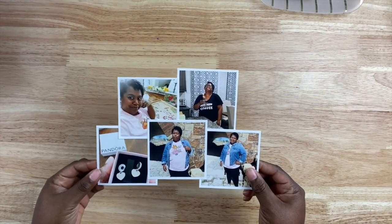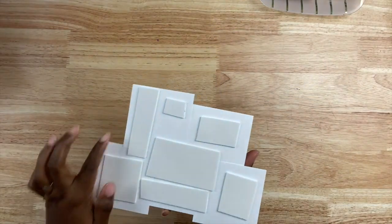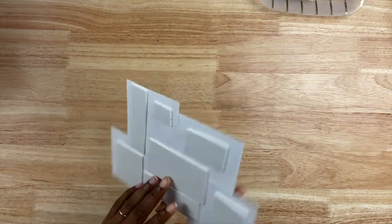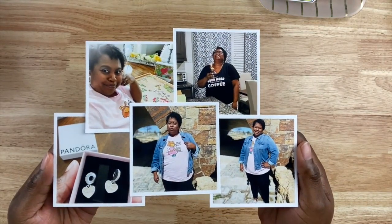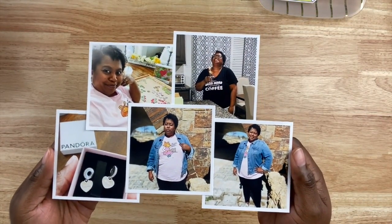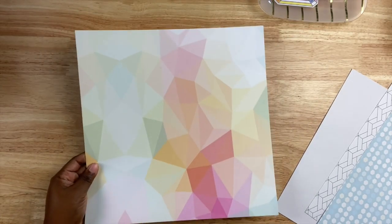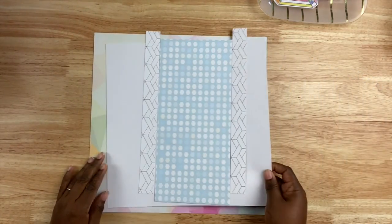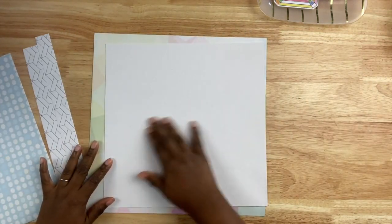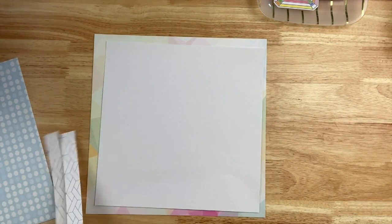Today I am creating a 12 by 12 layout in celebration of my 41st birthday that I celebrated this past March. I usually make a layout for all of my birthdays to talk about where I'm at as I've made another trip around the sun. I took just a few photos on my birthday and printed them down to three by three squares to make a photo collage. I like doing summary pages for special events versus making big large projects.